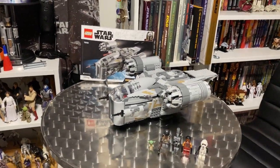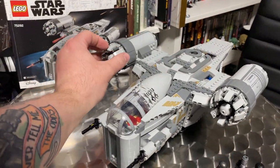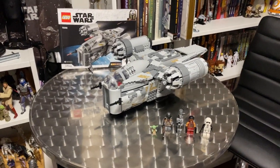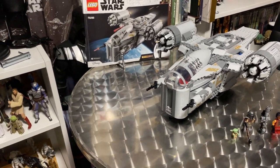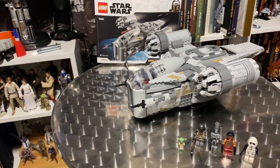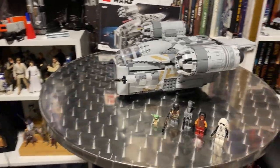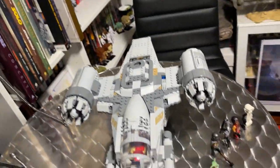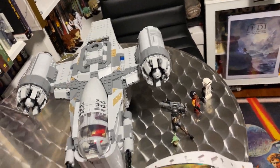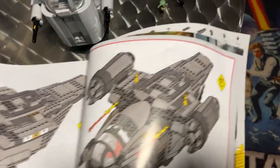All right, here we are — the Razor Crest. I love this LEGO set so much. It is fantastic. This was a lot of fun to put together, a really good build with some great techniques used, and a couple of parts I haven't actually encountered before on the technique side. Overall it looks great, the scale is pretty decent, the minifigs are fantastic, and the instruction book is pretty damn thick — there are 240 pages of instructions.